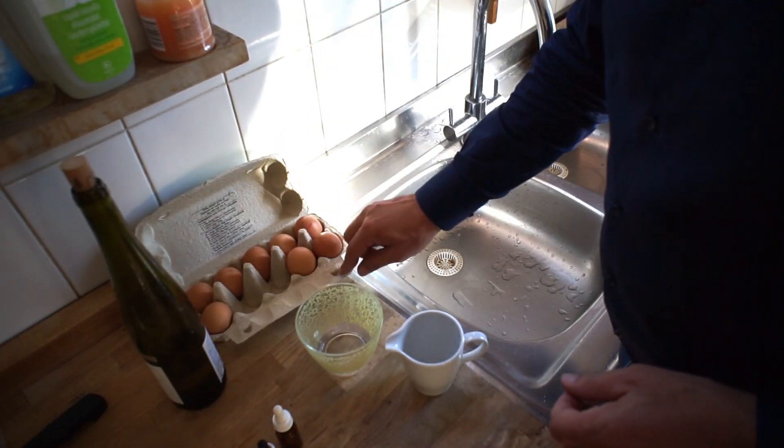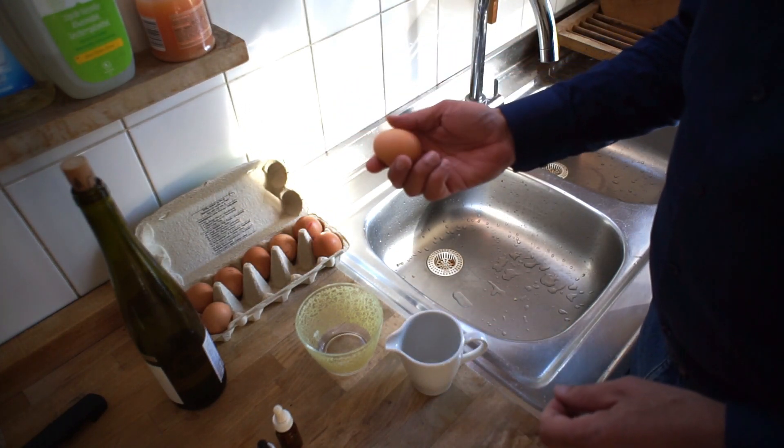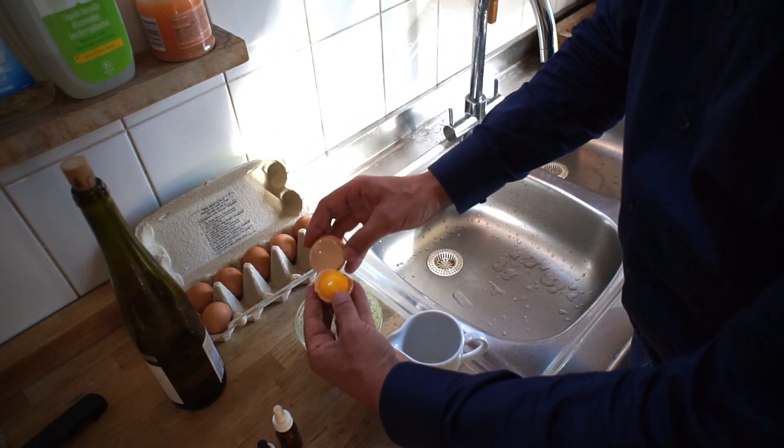To make emulsion, which I often call egg yolk, you simply take an egg and break it to separate the yolk from the white, obviously trying not to break the yolk.